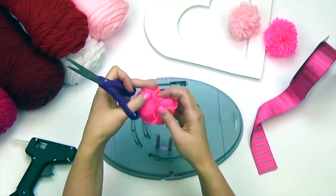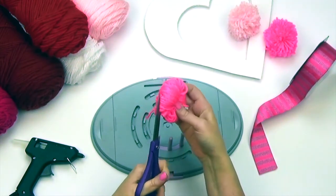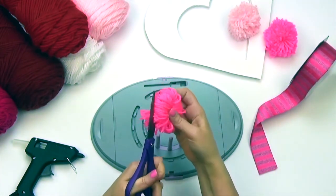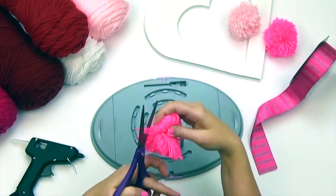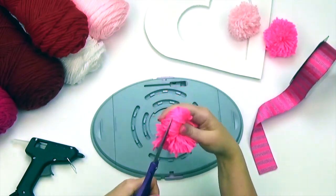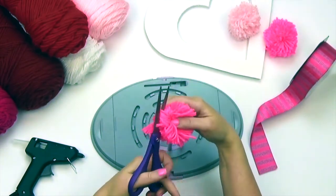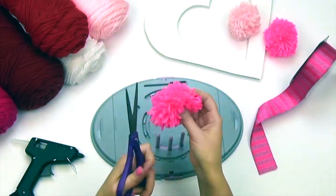Take your scissors and cut all of your loops. Fluff and shape your pom-pom. Make a bunch of pom-poms in different colors and set aside.